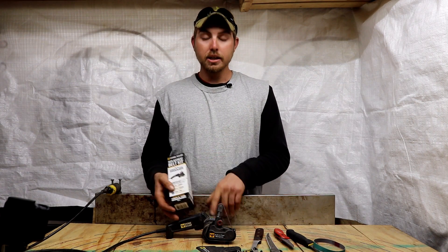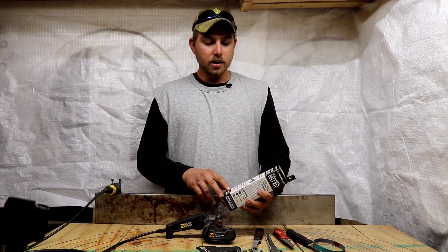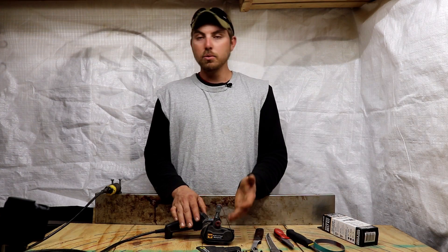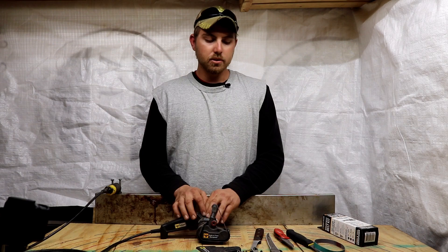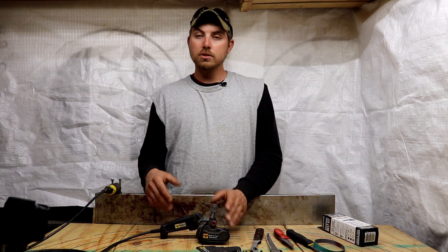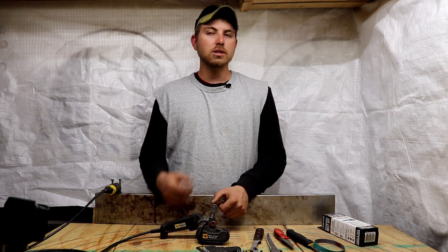With the sharpener you get a variety of belts in different grits: 80, 220, and 6000. Personally, once you get a good edge established, I've found the 220 is just fine — as it wears down it becomes even finer. I use this sharpener for all my skinning knives. For about three months a year I use those knives two to three times a day, so I dull them quickly and run them back through to put an edge back on.